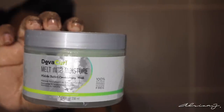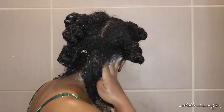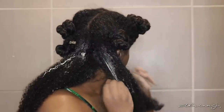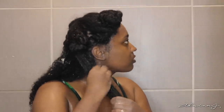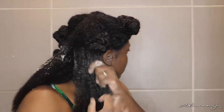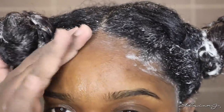After rinsing out the conditioner, I then went in with the Melt Into Moisture Matcha Butter Conditioning Mask. When I say this product melted into my hair, I mean just that. I've never experienced any type of product like this before — I'm not exaggerating. I have never used a hair mask before, but I feel like they all don't feel like this. It just felt so amazing. I'm pretty sure there's some type of magical powers in this. It's just so extremely creamy and buttery. And I fell in love with the smell — if you could taste this, it would taste like the green tea frappuccino from Starbucks. I highly recommend this mask.